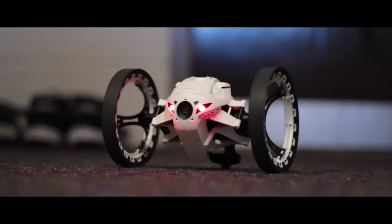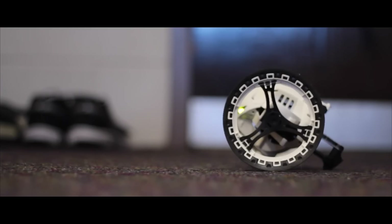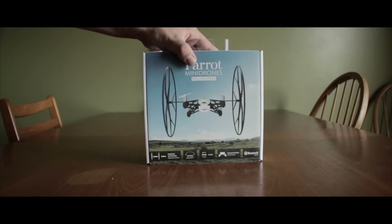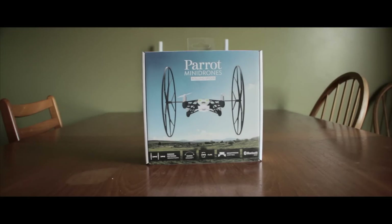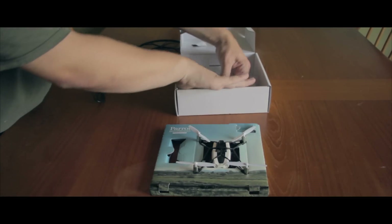One was the Jumping Sumo, which I reviewed — it was not a flying drone at all; the only time it would be airborne was during jumps. The other was the Rolling Spider. The Rolling Spider comes in at $100, which makes it a relatively cheap investment if you are looking to practice for the larger drones.